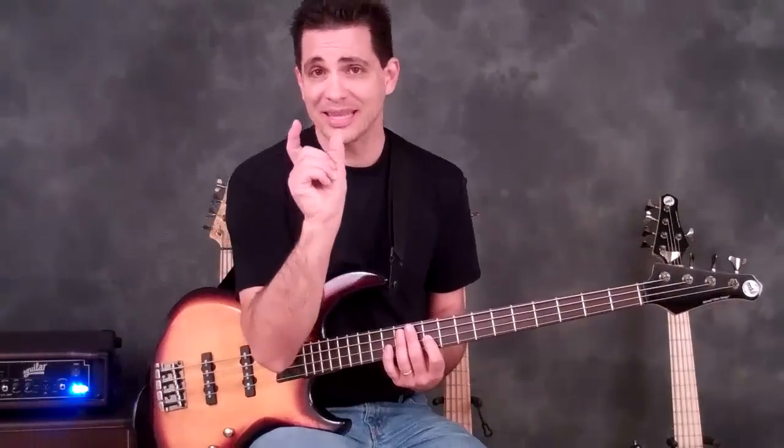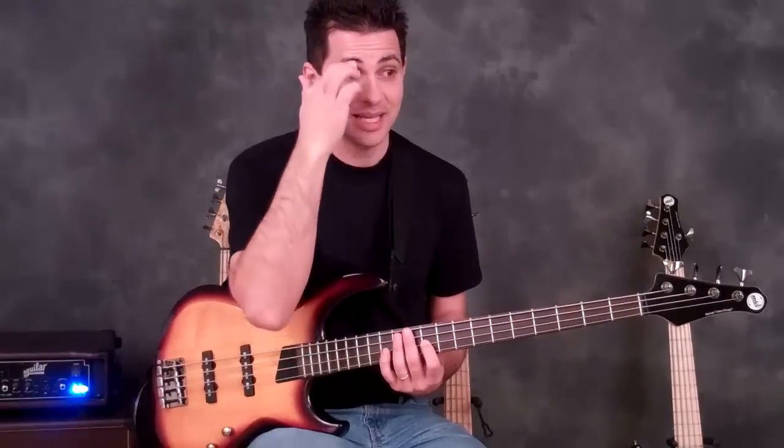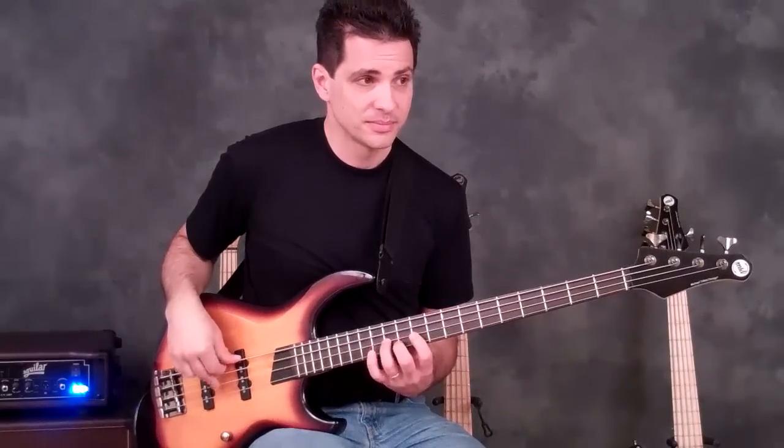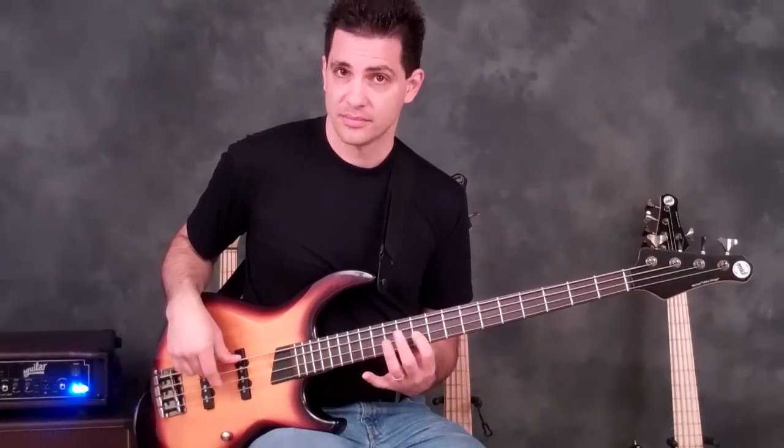Now that happens to repeat. So once you've got that little two-beat section down, you kind of have most of the lick, because it goes like that.